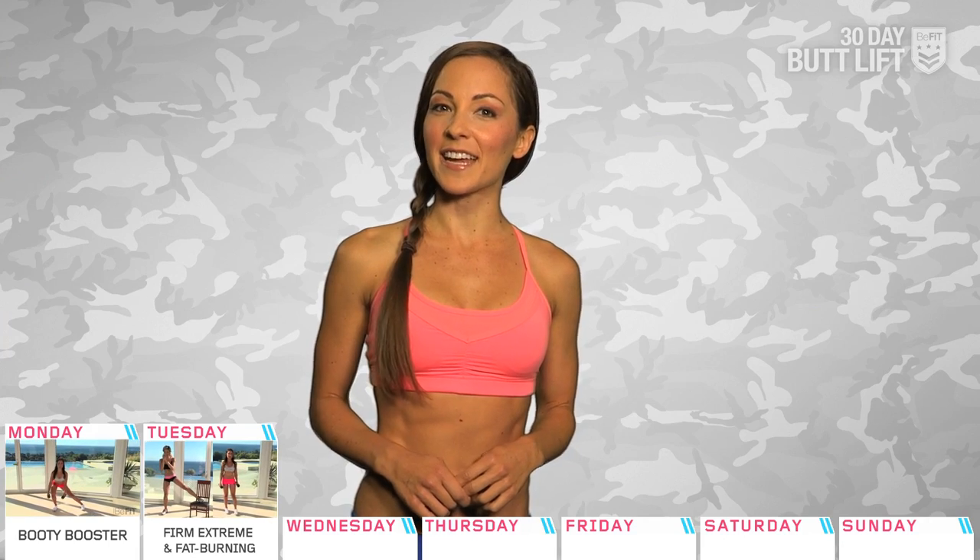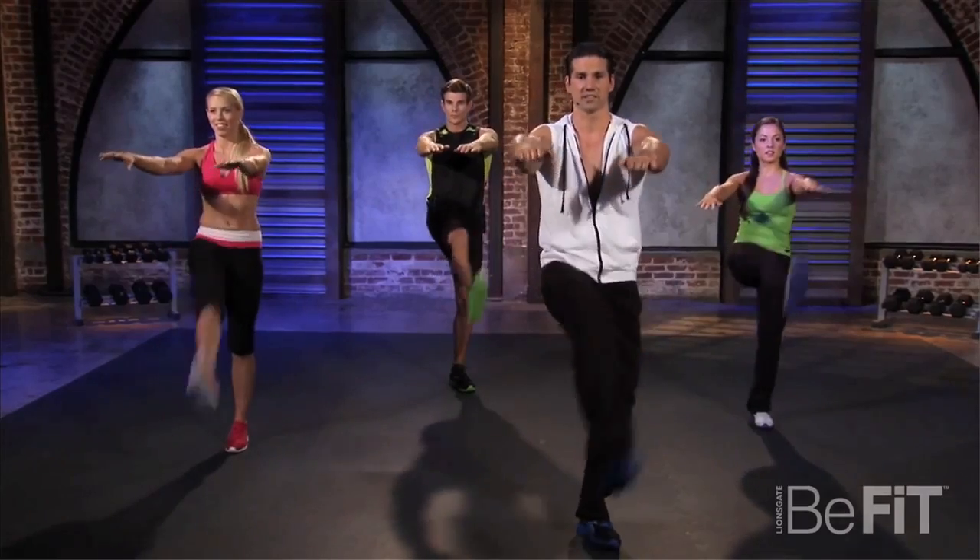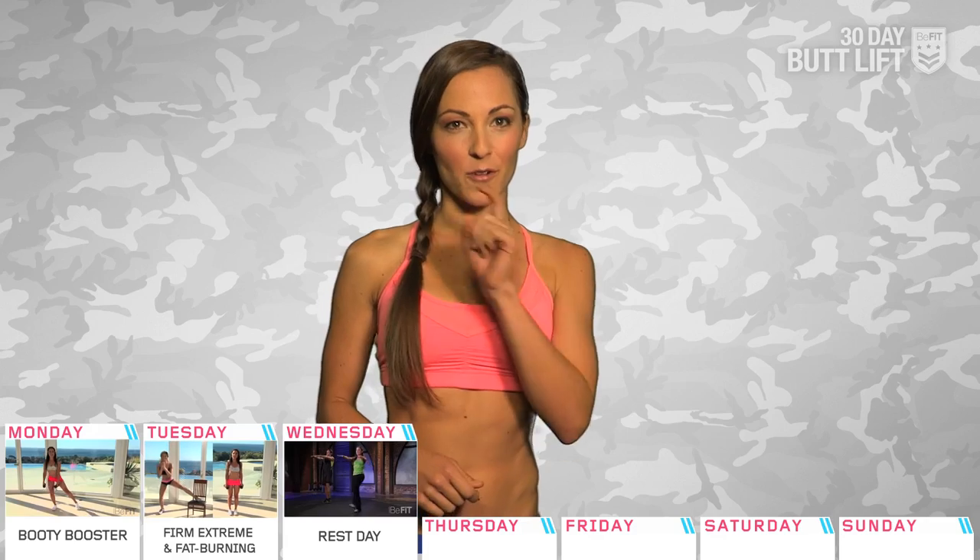Day 3 is a rest day. If you want to challenge yourself, you can take an active rest day with the Sport Stretch and Flexibility Workout right here.